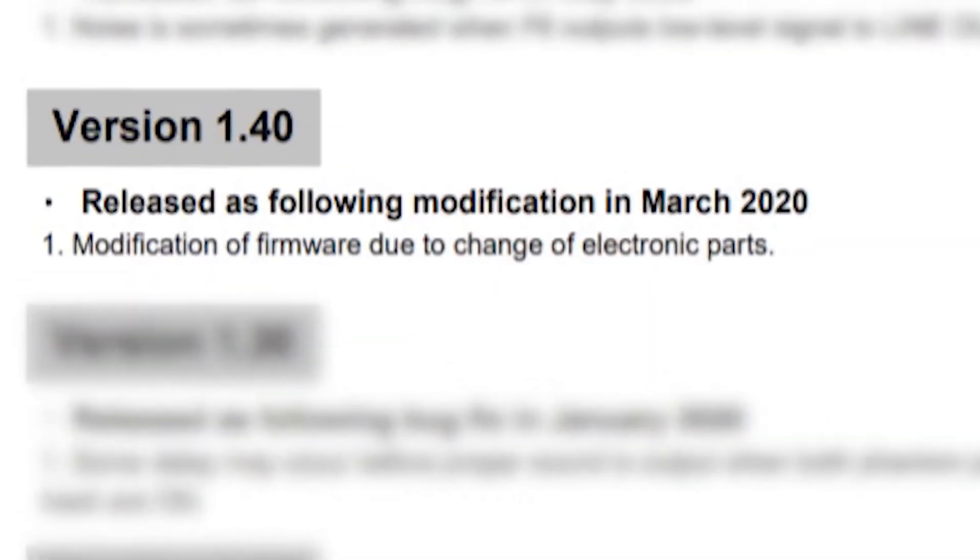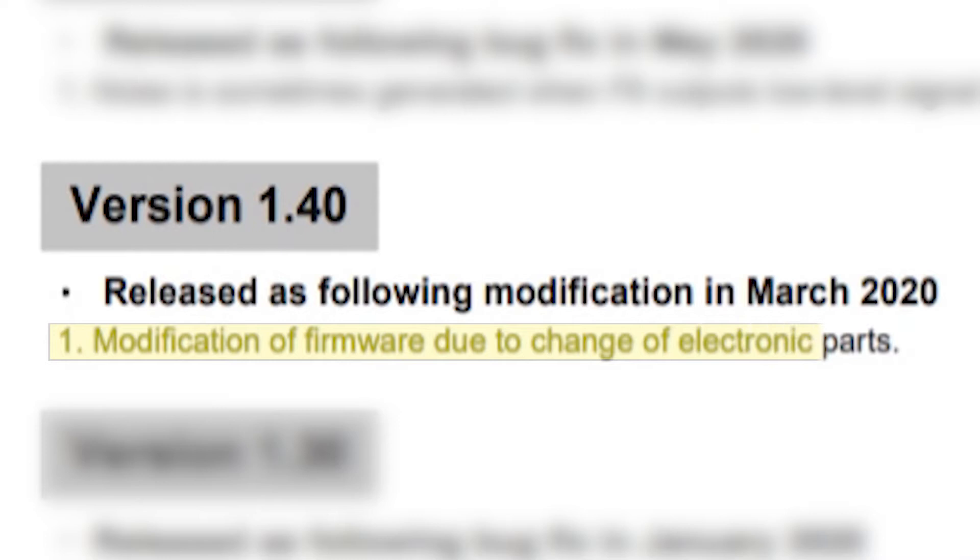The second-to-last update came out in March of 2020. It says it's a modification due to new electronic parts, which I can only assume applies to models that came out after that point, as electronic parts may have changed since release. They didn't give much information, but that's about it.